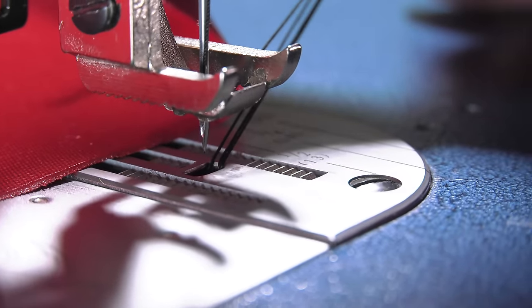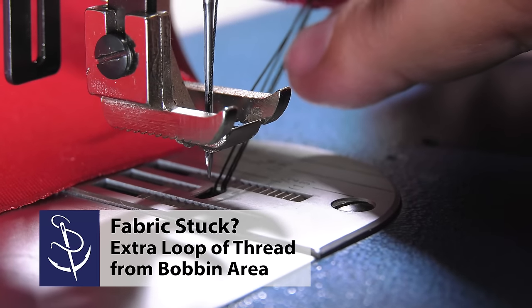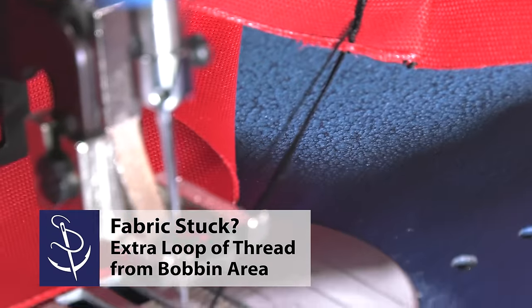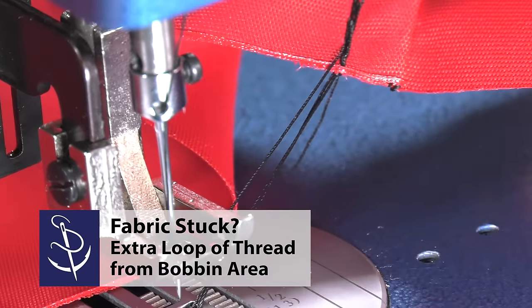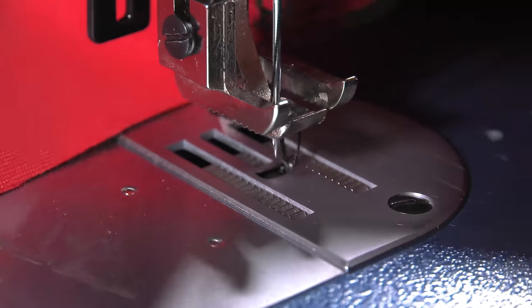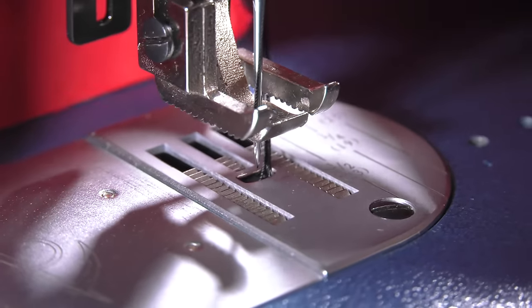Three threads are coming up from below, not the standard single thread. So we try to pull on the fabric assembly harder, and that doesn't help. Then we also rotate the balance wheel back and forth only slightly, and that doesn't help either.